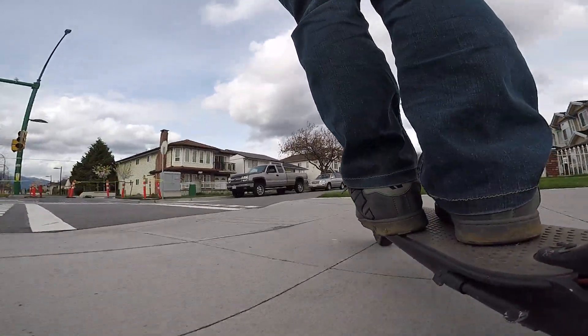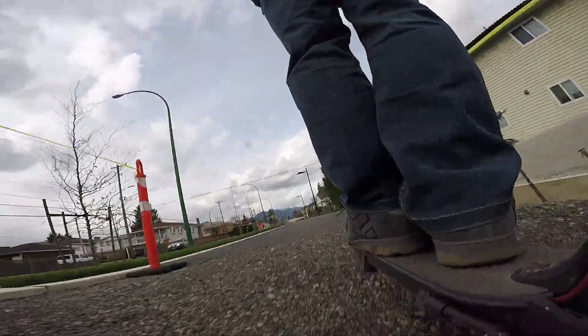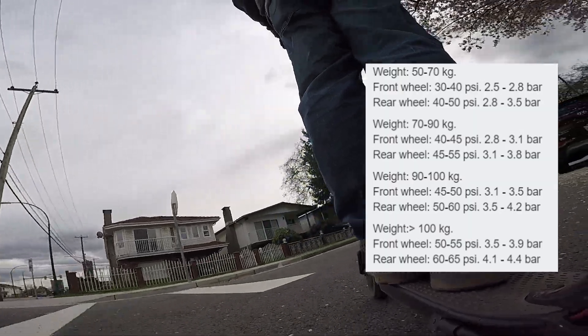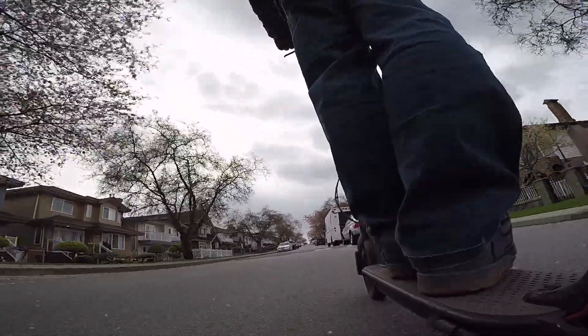Another reason for poor performance is tire pressure. Too low tire pressure will add excessive rolling resistance, which will equal lesser performance. Based on my weight and what the manual says, I should be running about 40-45 PSI, but I've tried 40, 50, and 60 PSI and noticed better performance at 60 PSI. The tires on the M365 are rated at a maximum of 50 PSI, so any more will be at your own risk.